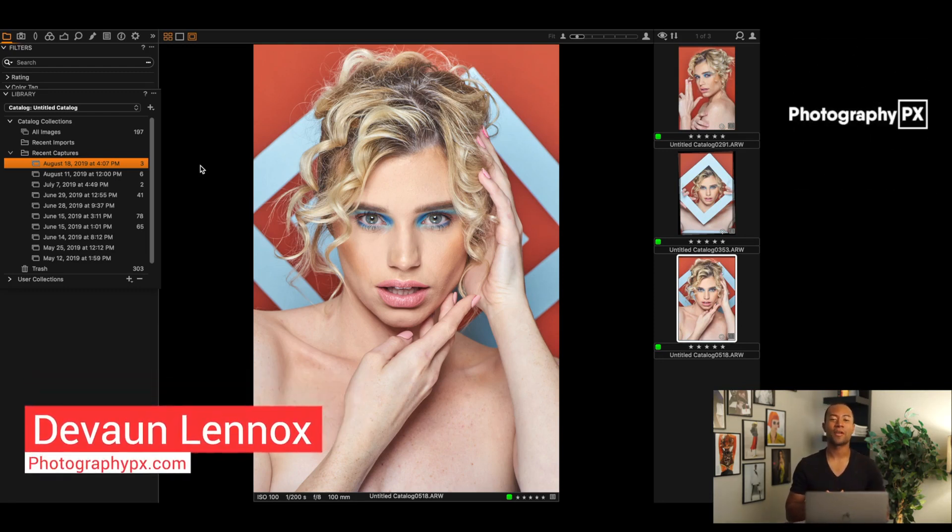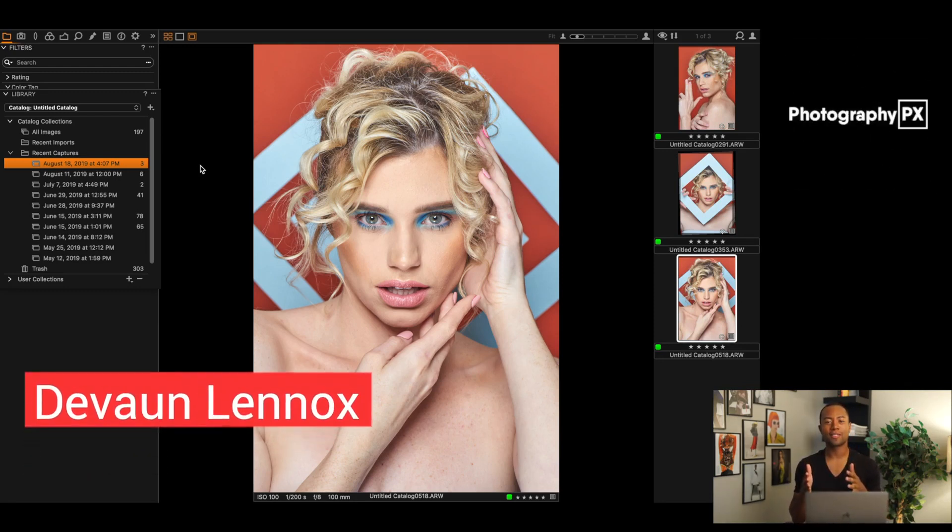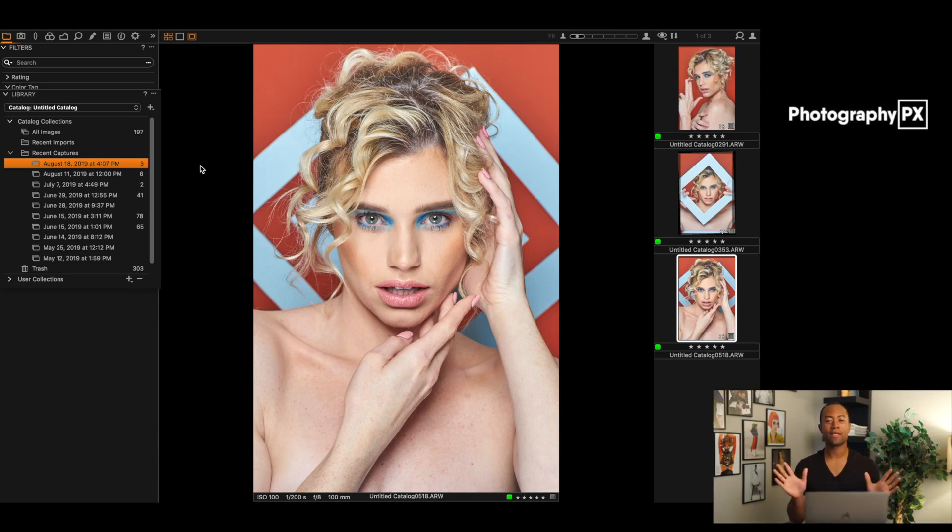In today's video we're going to talk about a commonly overlooked and completely missed feature in beauty and portrait photography, specifically a makeup technique and consideration when shooting headshots or beauty. Making sure, whether you're working with a model who already knows makeup or a makeup artist, that they don't forget to put makeup, contouring, highlighting, and color correction not only on the neck but also on the collarbones.